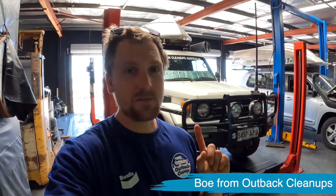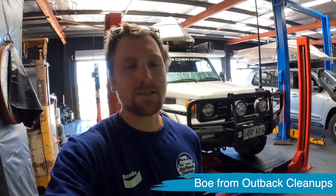G'day guys, I'm Dionne here at Rollin' Cold Kings with Matt and Liam and we're throwing a Bendix Ultimate Upgrade Kit in the boombox here. The reason we're throwing this kit in is because we do a lot of off-road towing, a lot of heavy stuff, and we need good brakes to be able to slow it all down and stop it safely. So come with us, we'll throw this kit in and show you the before and afters of the braking.